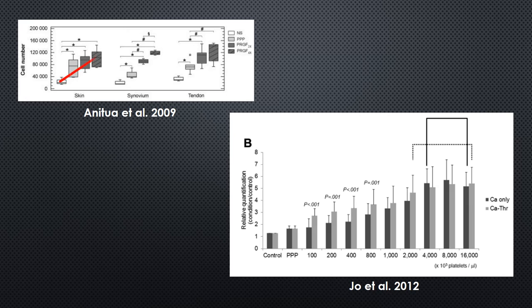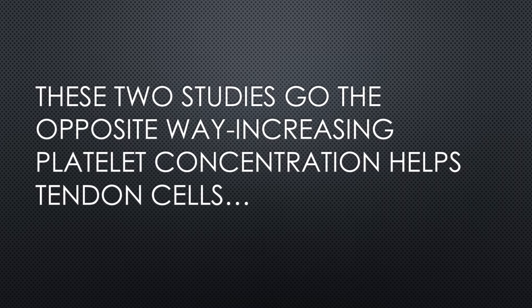However, these two studies go the opposite direction. One on the left looks at three different types of fibroblasts, and as you go higher on the PRP concentration, the cells do better. This one over here on the right shows the same thing — go higher on the PRP concentration, and the cells do better. So now we have two studies that go the other direction and say going higher on PRP concentration helps tendon cells in culture.